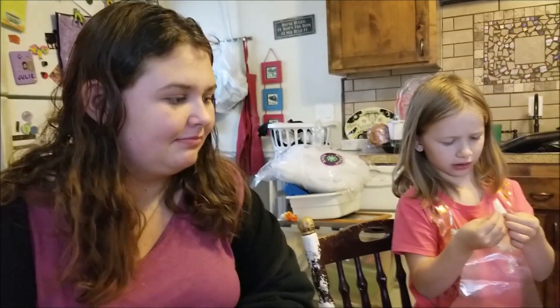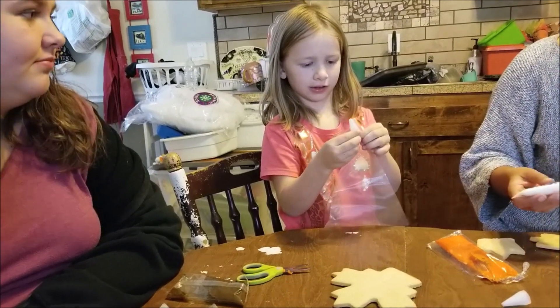Olivia has been working on pie crusts. I have to freeze the butter, apparently. Got to have frozen butter, so she's working on that. Mimi has been brushing mommy's hair.